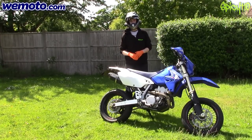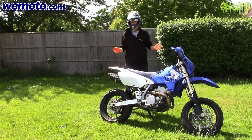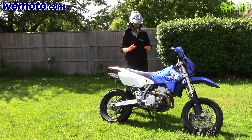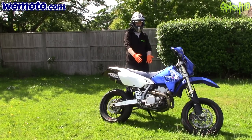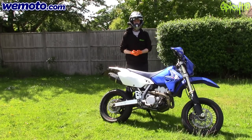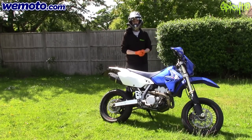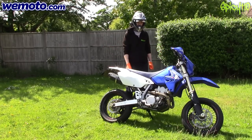Huge thanks to Wiimoto.com — they're working with me on this video and basically just supplied the part. The part itself only costs about £15, so this is a very easy fix. I was deeply impressed to find that Wiimoto not only sells the full starter motor for this bike, but they also sell just the kit to replace the brushes. The starter motor was £104; the parts were like £13. Why replace the whole starter motor for no reason? So I'm just going to change the brushes.